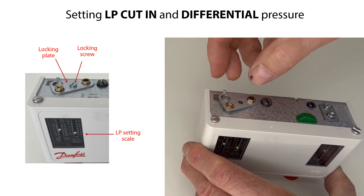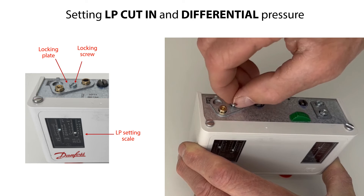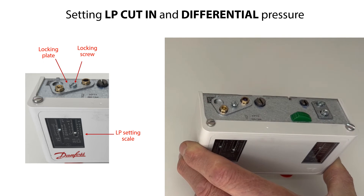Finally, remount the locking plate and locking screw and tighten the screw. The setting spindles and the pressure settings are now locked. We are now ready to set the HP High Pressure.